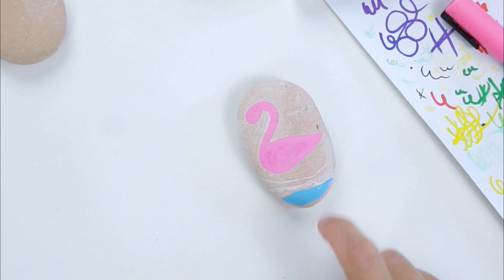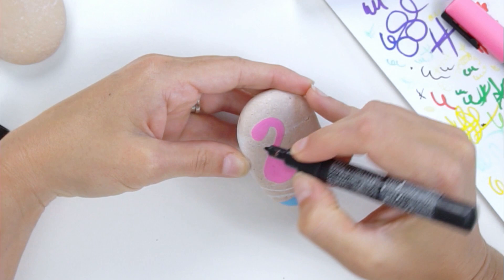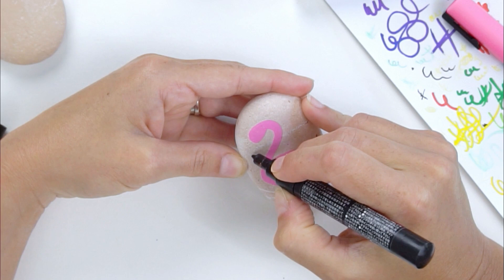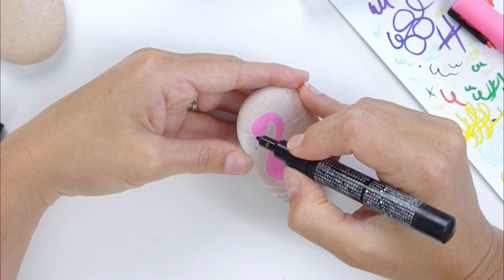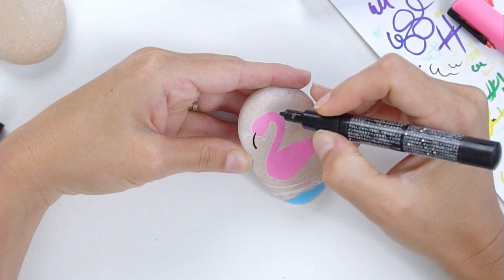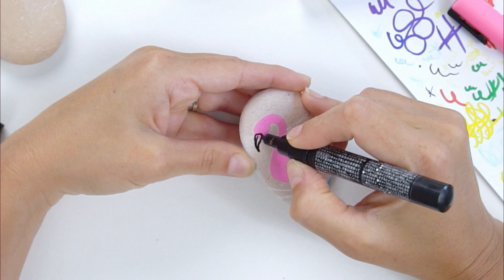Next we're going to add on our beak — I'm not going to do my legs yet because I want to let the blue set up. The beak on a flamingo is kind of long and it points downwards, so I like to give myself a guide for how big I want my beak to be. It's easier to make it bigger, you can't make it smaller, so I give myself a little point where I'm aiming. Then I come in and add the top part — you can always adjust — and then the bottom part of the beak and just a little round tip.